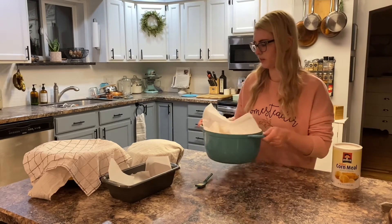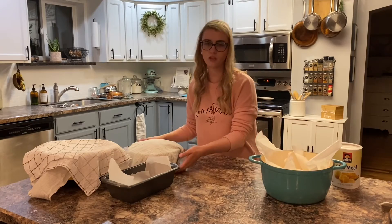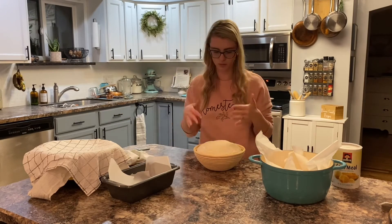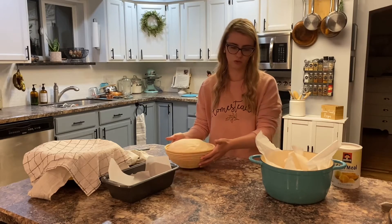There's my Dutch oven ready to go. Here is the loaf that's going to go in that — it has risen beautifully. Look how big that is — it completely filled my basket. So this is going to make a beautiful loaf.